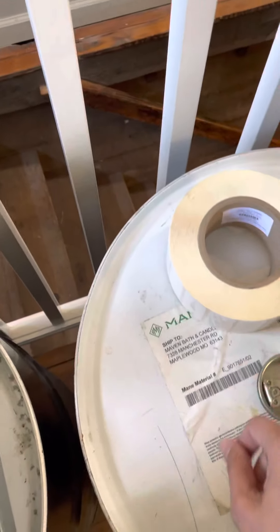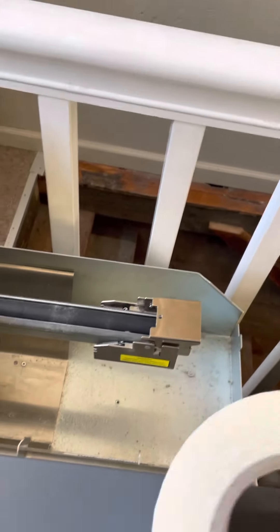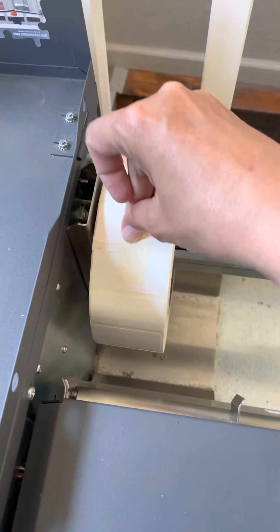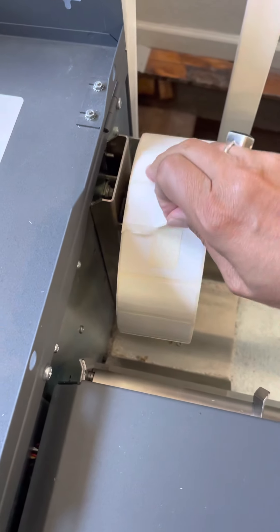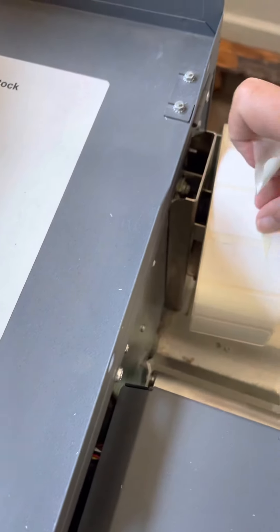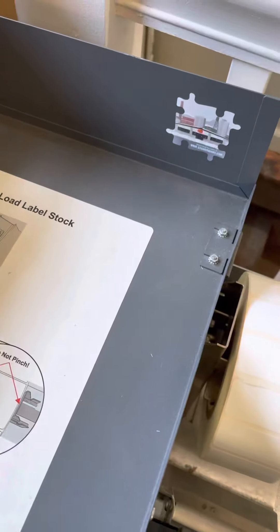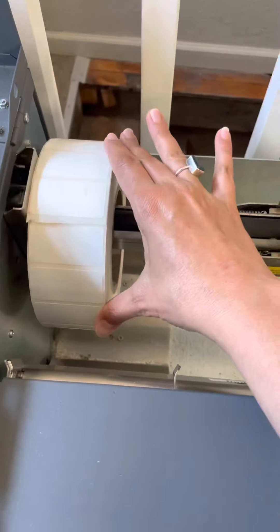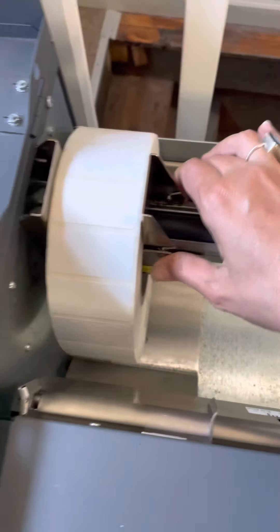Just to give you an idea of how to load this thing, here is a roll of labels. You would slide it on here and take the tape off. You'll have to forgive me — this thing isn't hooked up right now, so I'm just giving you a demonstration without it powered, but you'll get the idea. You slide your roll onto here, then flip this up and slide it in.